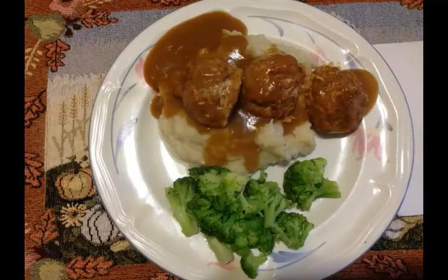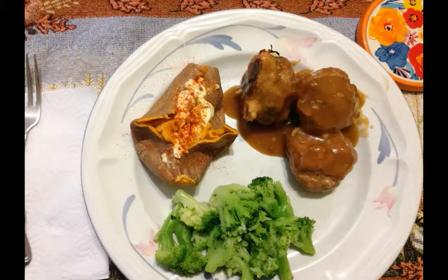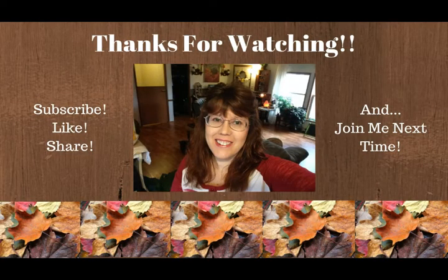I held six meatballs out for Olivia because she's not a fan of gravy. Scott's plate had mashed potatoes, gravy, meatballs, and broccoli on the side — his first bite was 'yum yum yum, this is really good.' He mentioned mashed potatoes and gravy are a comfort food. My plate had a sweet potato instead of mashed potatoes because I'm trying to stay away from white potatoes, with meatballs and broccoli on the side. Thanks for watching — this meatballs with gravy and mashed potatoes recipe is a family favorite!